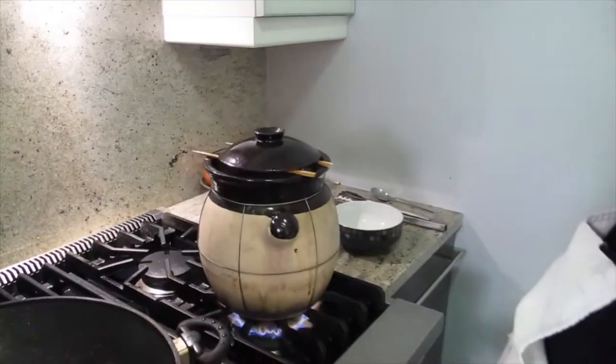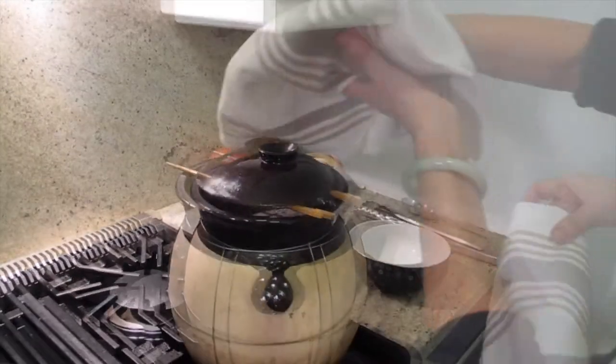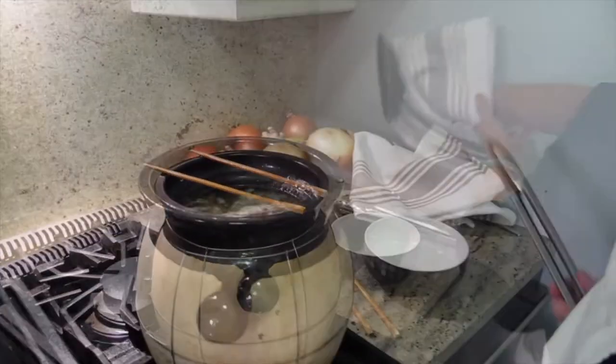Okay, let's turn it off and plate it. You can smell it. Okay, let's get the peas out.